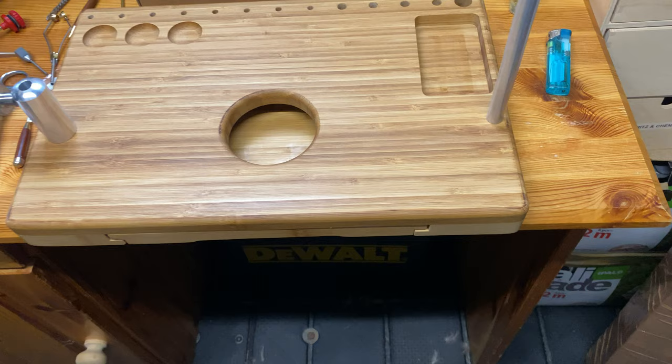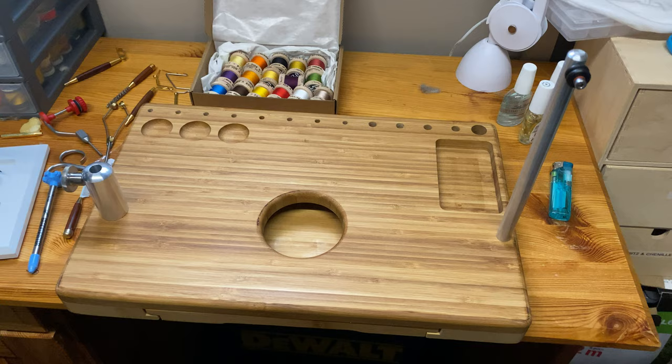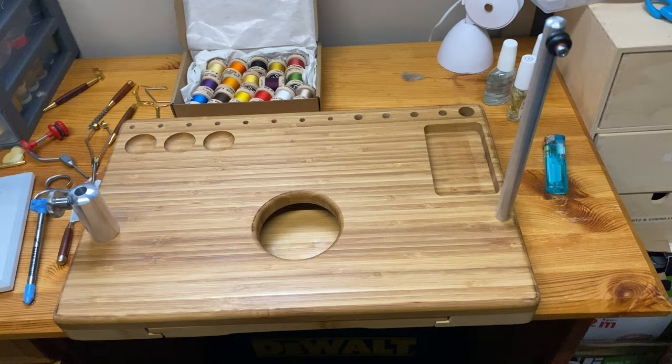Hello there folks, it's Mark Hanfrey from Mark Hanfrey Fly Tying. I just wanted to do a review on something that I picked up in the post this morning — this beautiful item, a portable tying station.